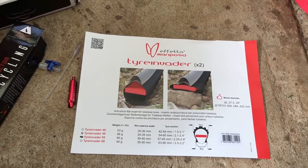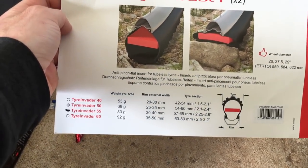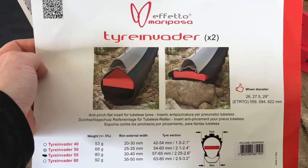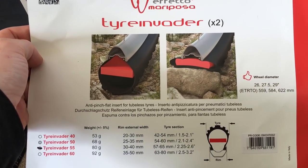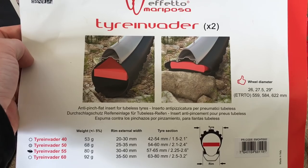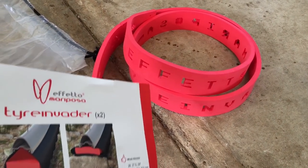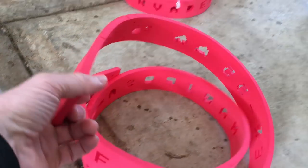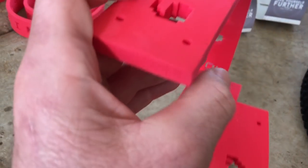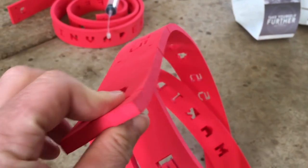Check this stuff out. So Echelon Sports have sent me a pair of Afedo Mariposa Tire Invaders, which are pretty cool. So I've got the 55s here — if you can see on the screen there — 80 grams per insert, 55 millimeters wide, so edge to edge, 55 mil, 10 millimeters thick, and it's quite dense as well.